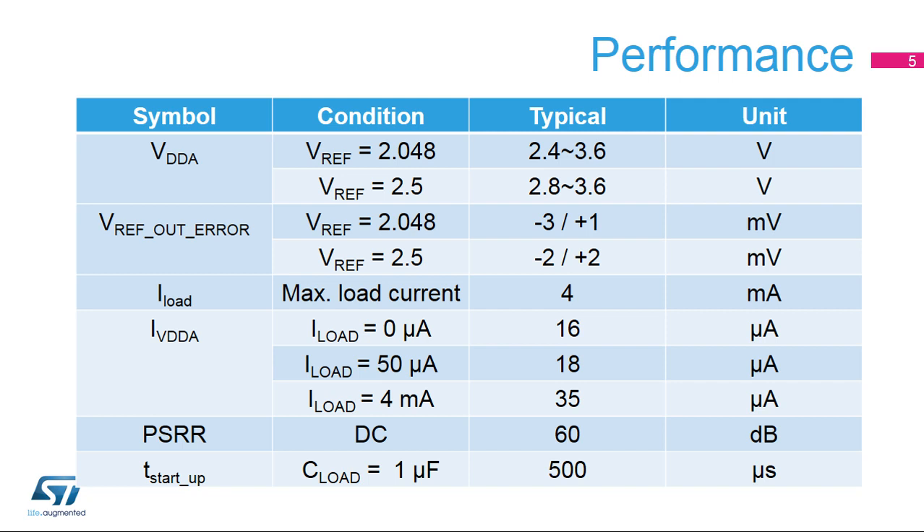This table shows some performance parameters for the VREF buffer. The VREF buffer can work from 2.4 to 3.6 volts for a 2.048 volt output, and 2.8 to 3.6 volts for a 2.5 volt output. The quiescent current is very small even with a 4 milliamp output current. It is possible to disable the VREF buffer when it is not being used.